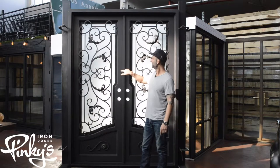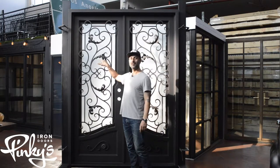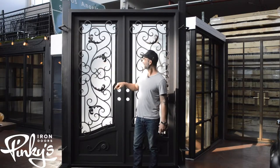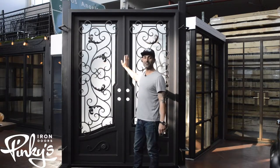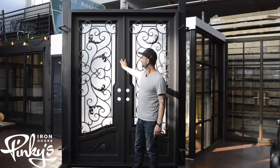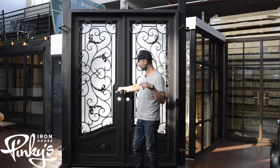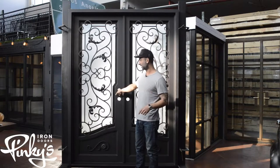This door is an oil rub bronze with frost glass. We do have different glass types available on our in-stock doors, and also on custom orders we can make the door with different colors that we offer if you like.